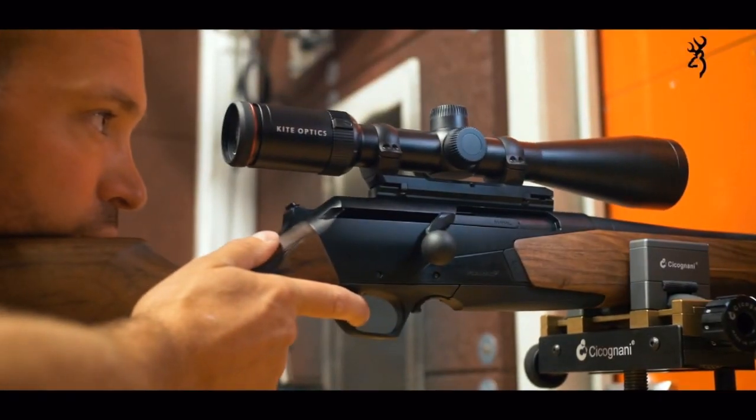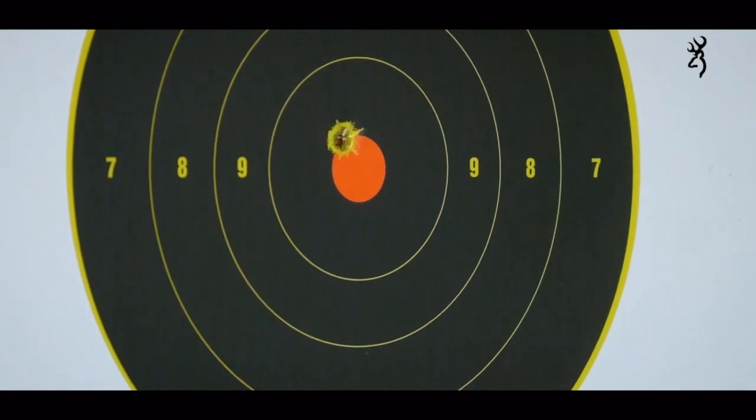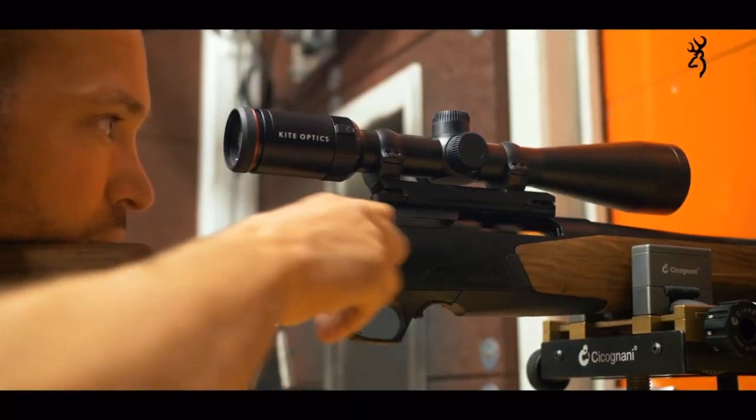We have managed to reduce the dispersion of the groupings, with results never before obtained on a semi-automated platform, achieving sub-minute-of-angle shooting across all proposed calibers.